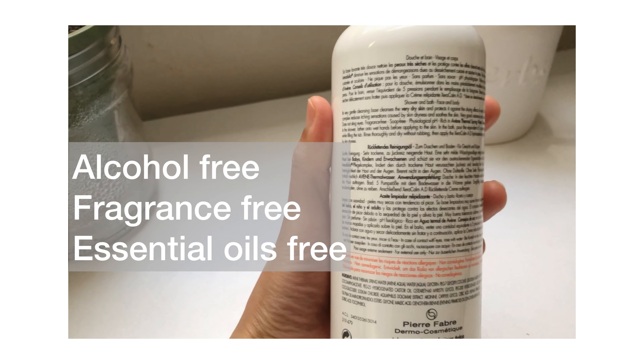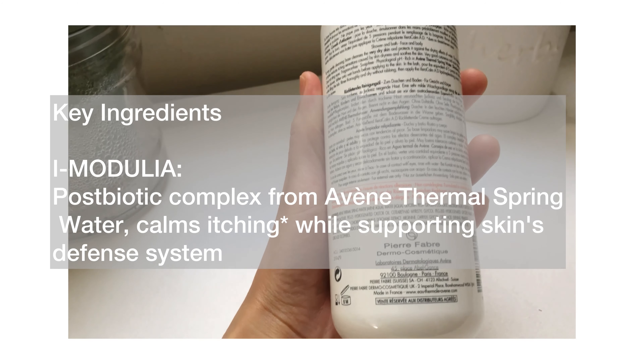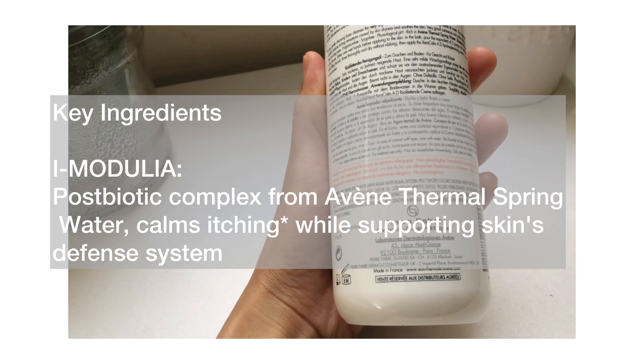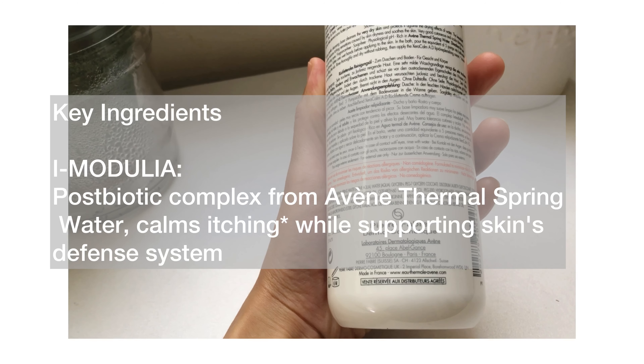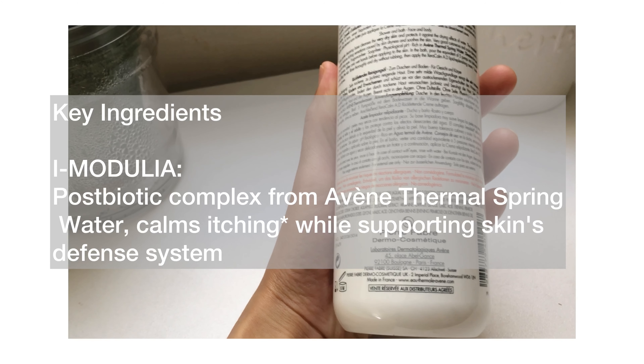It is alcohol-free, fragrance-free, and essential oils-free. The first key ingredient is I. Medulia, a postbiotic complex from Avene Thermal Spring Water, which calms itching while supporting the skin's defense system.